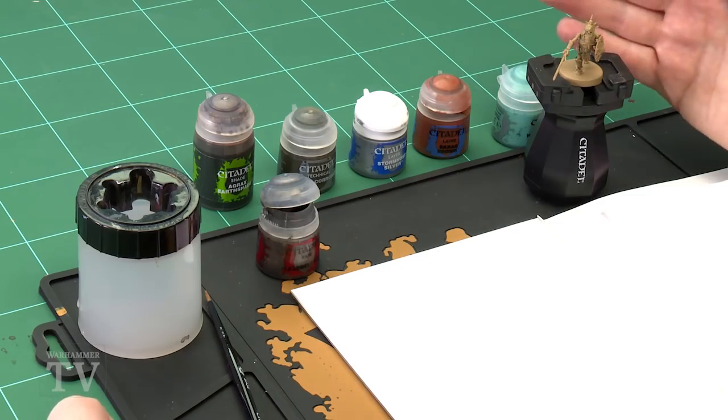Steve Clinton has asked how to paint ancient armor, so in today's video we're going to show you how to do that. First of all, you'll need to undercoat the model — as you can see here I've used Zandri Dust, but you can pick whichever color suits your army. After that we'll start base coating.